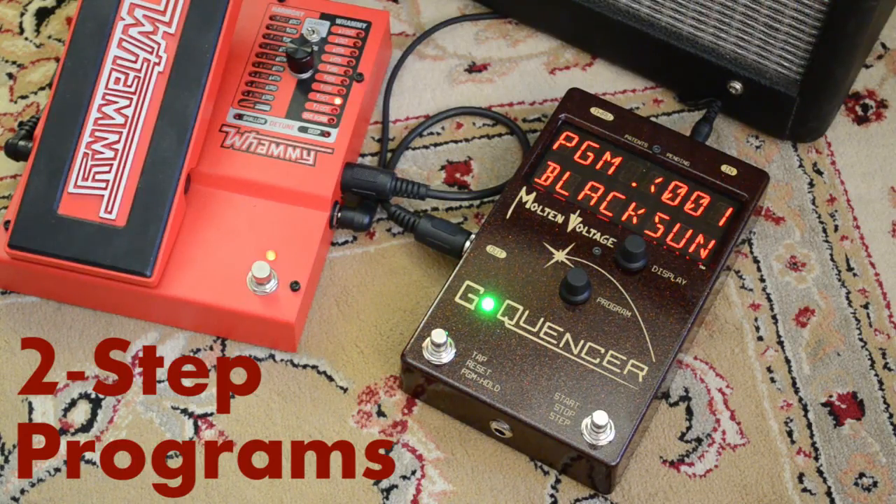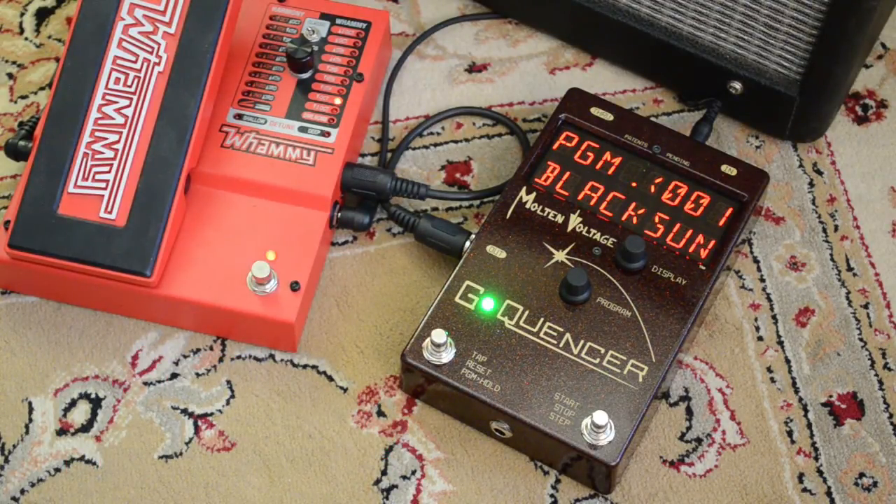Hi, this is Bill from Molten Voltage, and I'm going to show you how to use the two-step type of program on G-Quinser, the riff dispenser. We're really excited about the two-step programs because it's the most natural and intuitive way to go through your sequence. It makes it really easy to groove along with a live drummer in a shifting tempo.